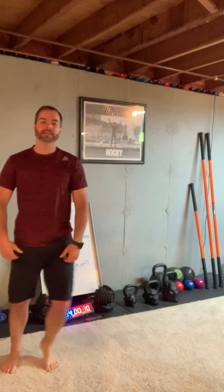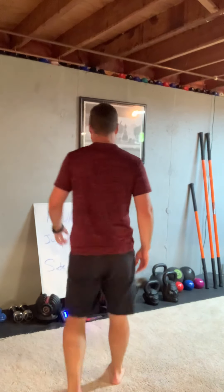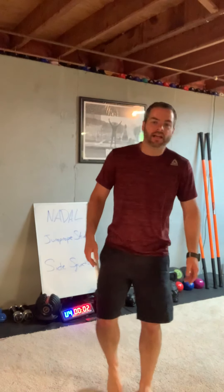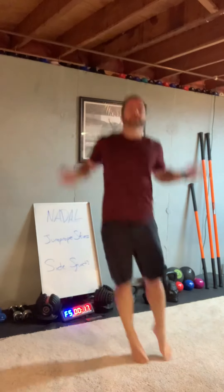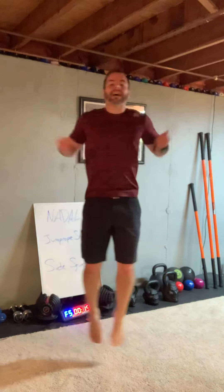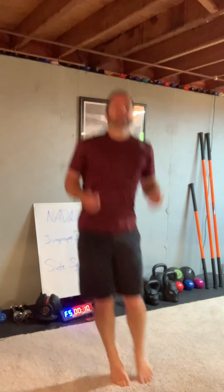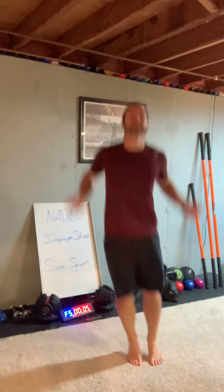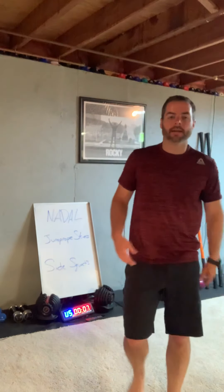Next time we'll do the right — remind me. Jump rope skiers, we're halfway there! Two minutes left. Jump for height this time — jump as high as you can, don't worry about side to side too much. Go for height, keep breathing. Almost there — right side, here we go!